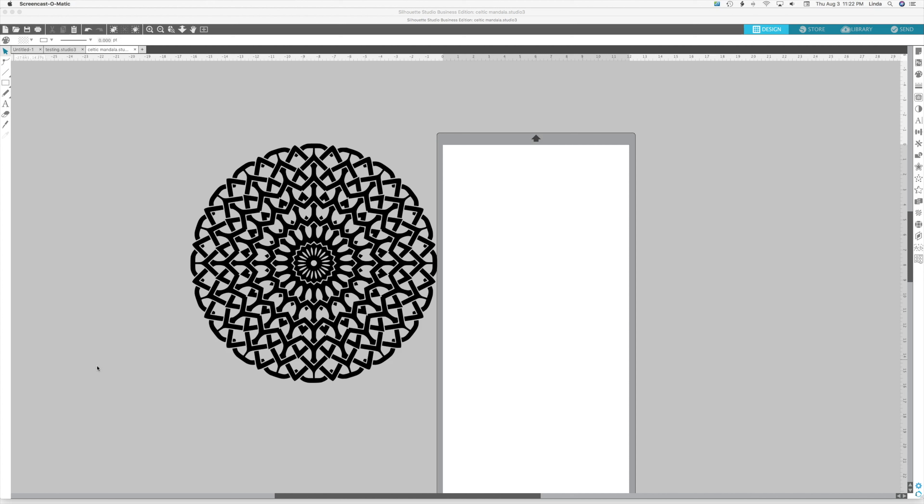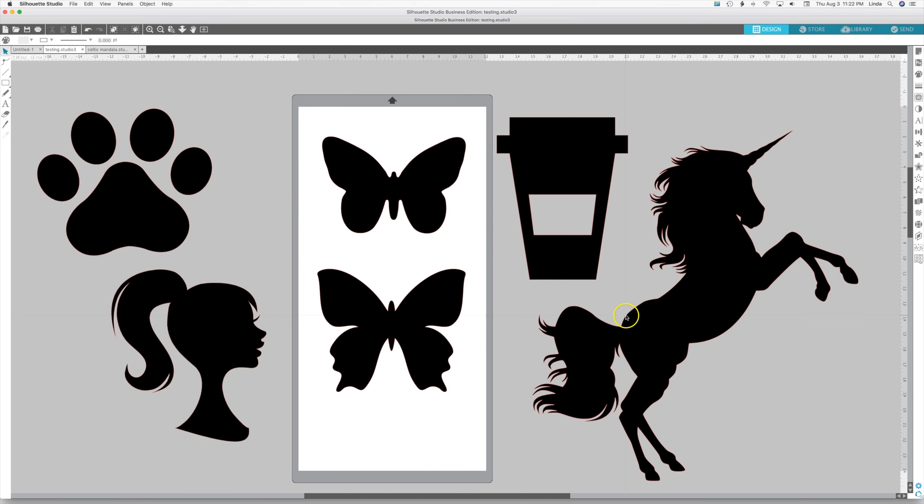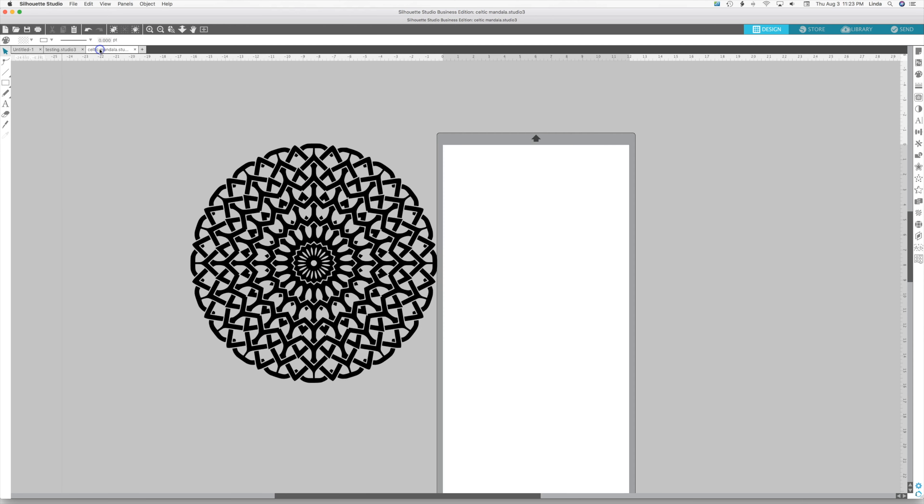Today we're going to do a technique where we take a design or pattern and turn it into a shape. I picked some random shapes and we're going to fill them with a pattern — today we're going to do mandalas.